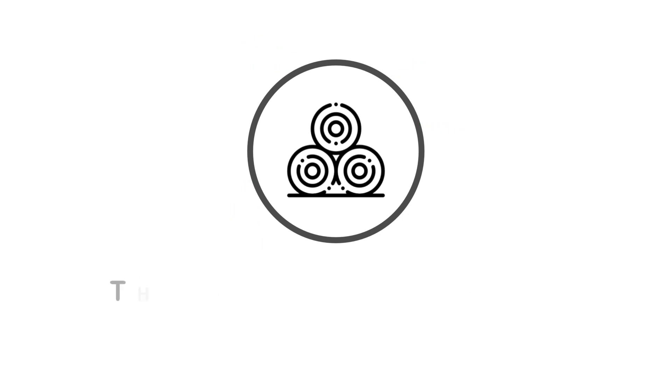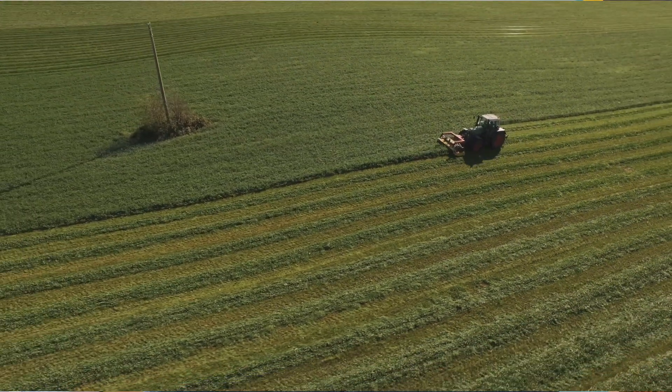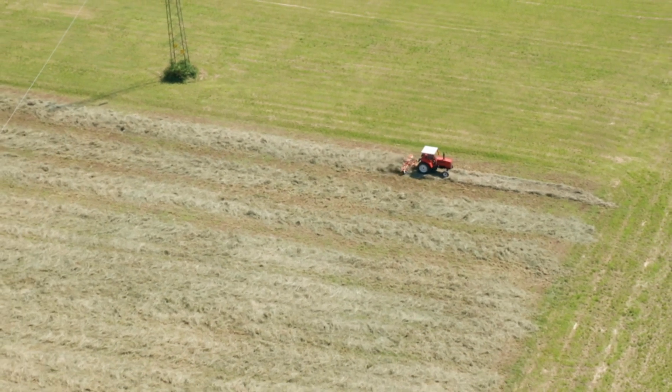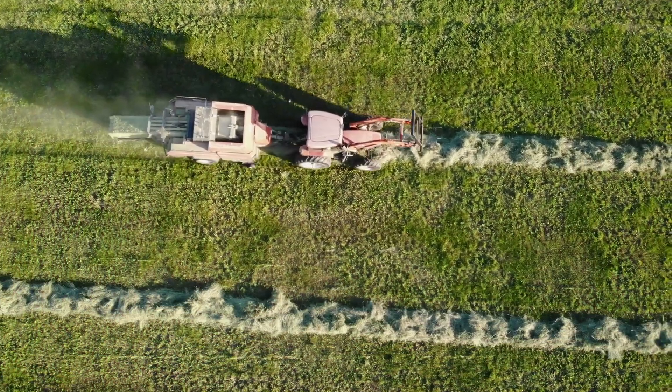So the process. Of course silage starts with cutting the grass. Typically in the UK the grass can be cut between two and four times a year depending on the weather and also the machines at hand. After cutting the grass you might need to turn it — this depends on the farmer and what moisture content they would like the grass to be. Once the grass is at the preferred moisture content it's ready to be raked up into swaths ready for baling.